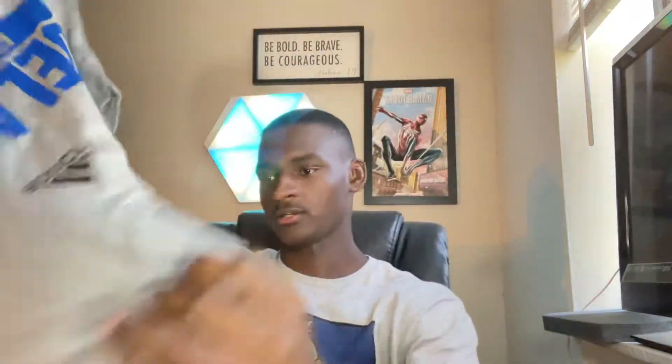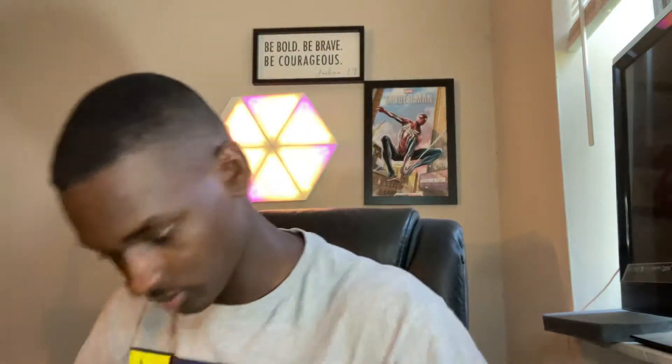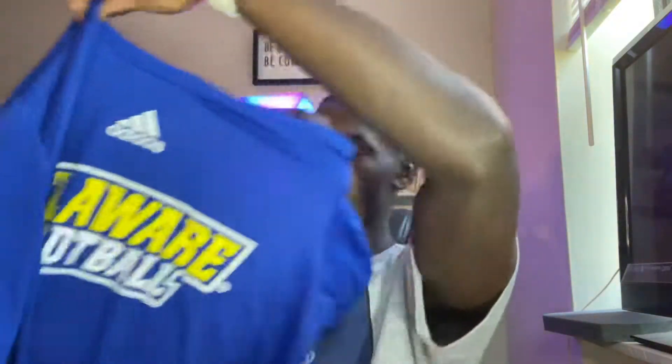We got a Delaware Football shirt — that's a nice one. And we got another blue shirt too, Delaware Football on the front, nothing on the back, but it's pretty calm.